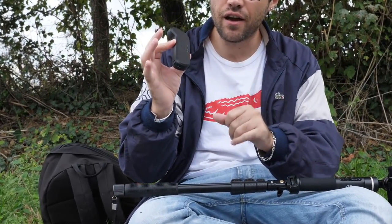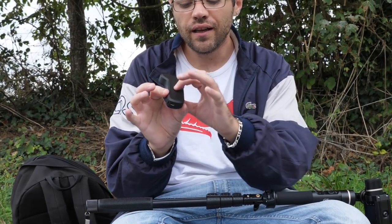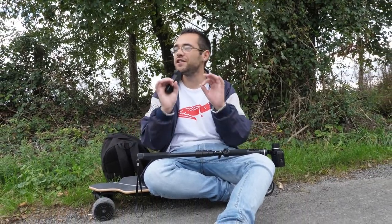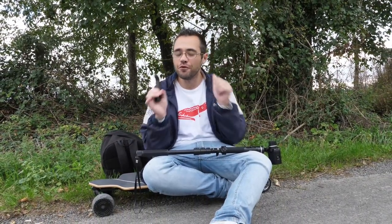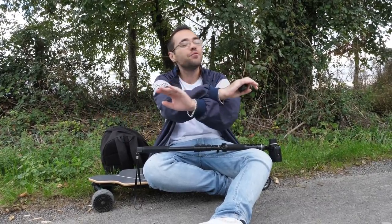En appuyant deux fois vous passez directement à la marche arrière. Pour allumer la télécommande, vous restez simplement appuyé sur le bouton. Le bouton du bas vous sert à changer de vitesse : vitesse lente, vitesse moyenne, vitesse rapide. Moi perso depuis que je l'ai, je me suis servi que de la vitesse lente. J'ai essayé une fois la vitesse moyenne — j'ai dit c'est bon je l'utilise pas, c'est un avion de chasse. Surtout quand vous êtes ultra débutant.